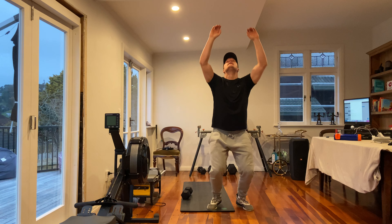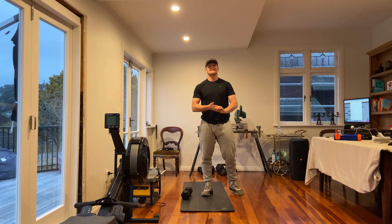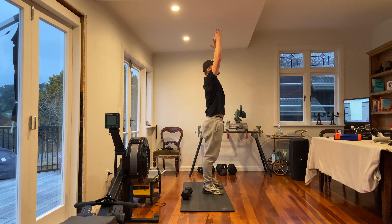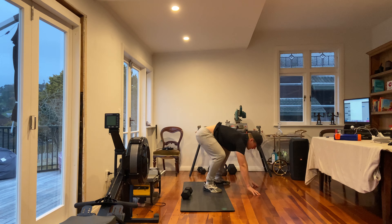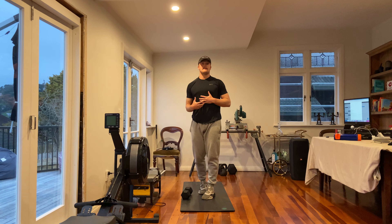Burpee to target — the idea is that with a target, we need to reach, get our shoulders open, our hips open, our knees open so we're fully locked out, rather than just standing up where our hips kind of close. We're looking to open up with that movement.